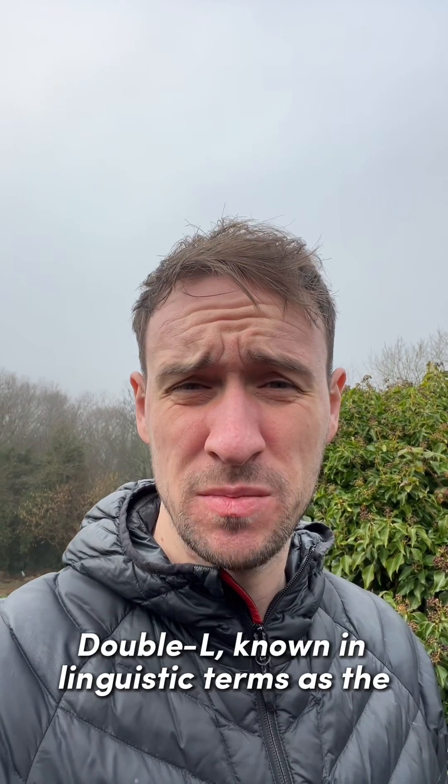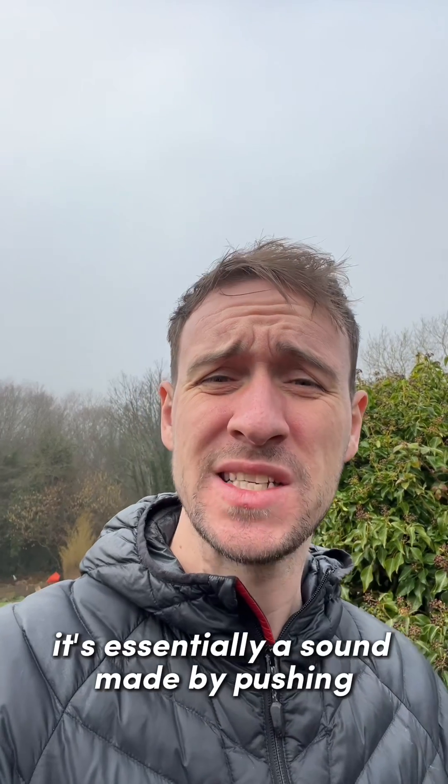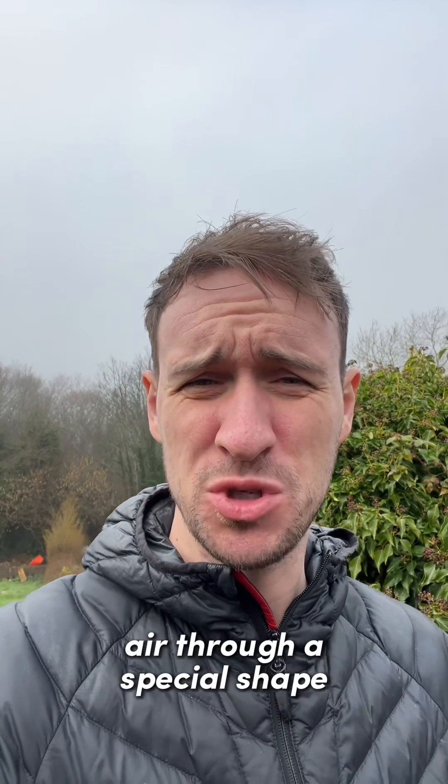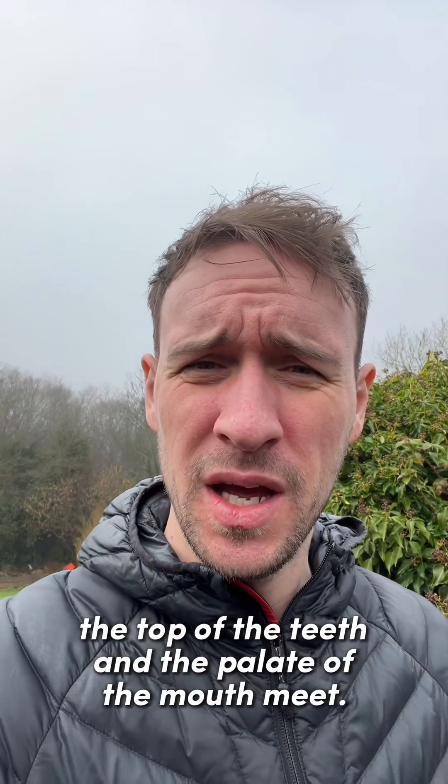Double L, known in linguistic terms as the voiceless alveolar lateral fricative. It's essentially a sound made by pushing air through a special shape made by the tip of your tongue between where the top of the teeth and the palate of the mouth meet.